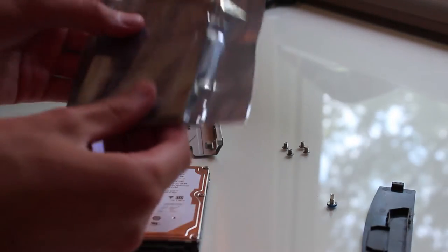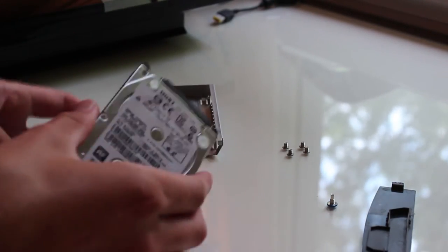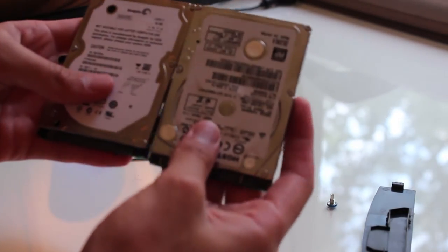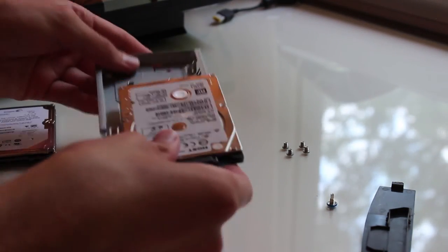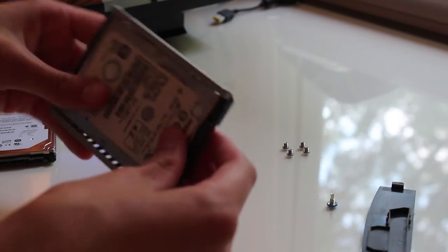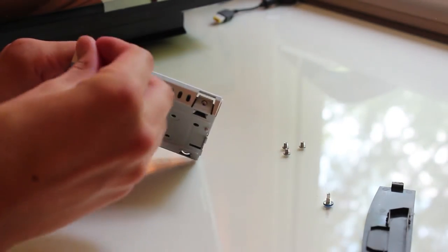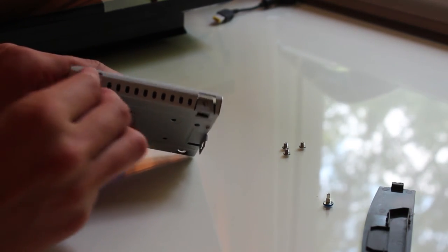Slide the old drive out — you want the labels facing up and the prongs facing outward. Also make sure you have the correct hard drive: it needs to be a 2.5-inch laptop hard drive. Slide the new drive into the chassis and align it up with the holes so you can screw it back in correctly. Don't put the screws in at a weird angle — put them back in the same way you pulled them out.